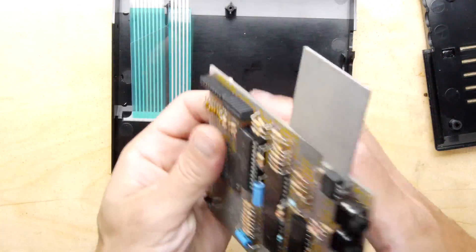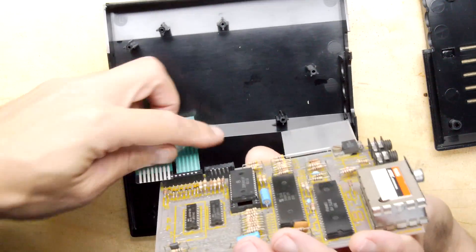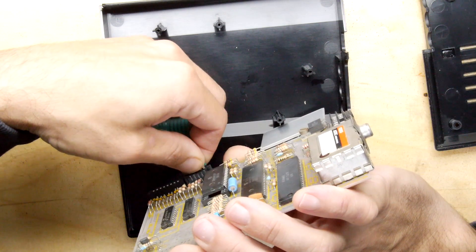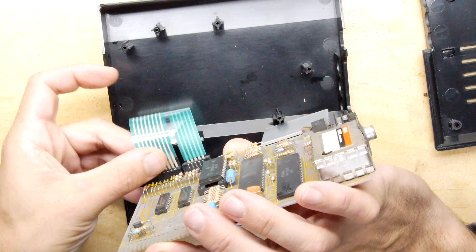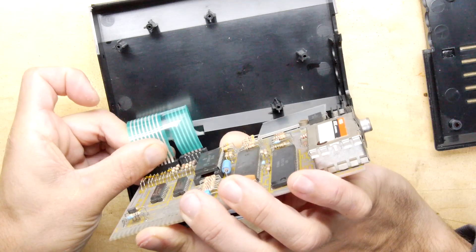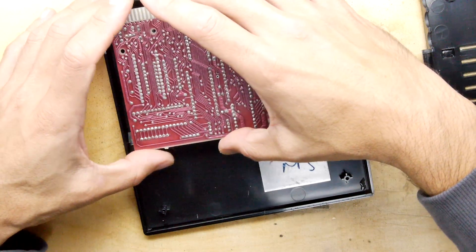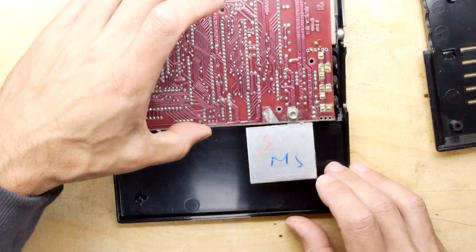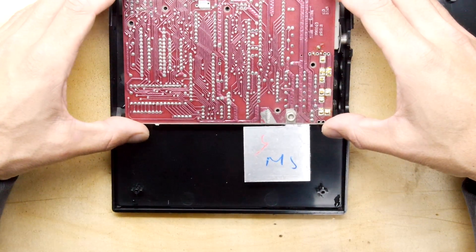Now pop it in — stop dilly-dallying. Get the ribbon attached. This is not the most intuitive system but it will work. Okay, that's the first one in — that's a good fit. Second one — it's a bit stiff, but there we go. I guess we just wrap it all back on itself, whichever way works. I'm going to bung the screws in and we're going to test it. Let's do this.